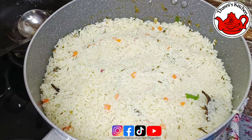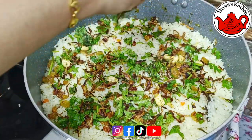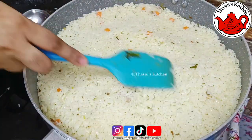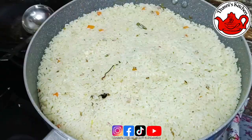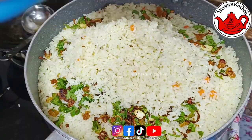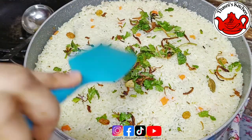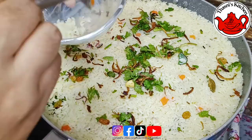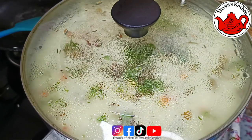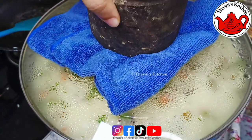I am going to cook the saffron milk with saffron and onion and cashew nut and raisins. I am going to cook the rice and saffron milk together, using a tissue paper, and we will cook the rice.